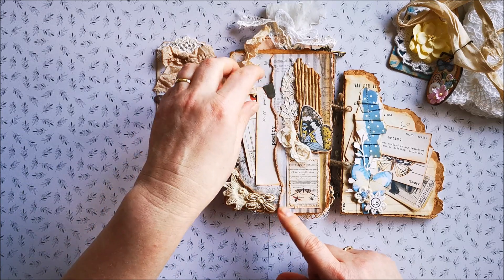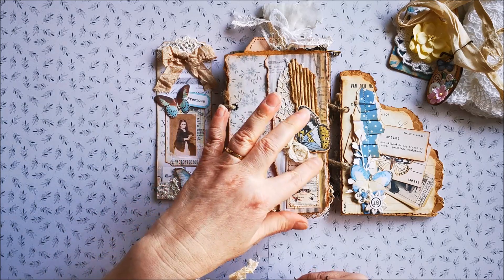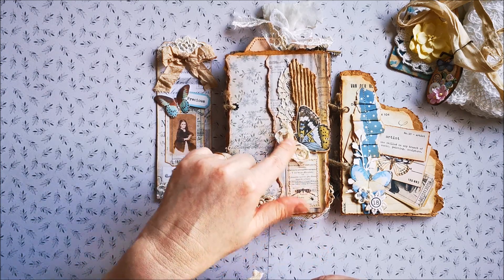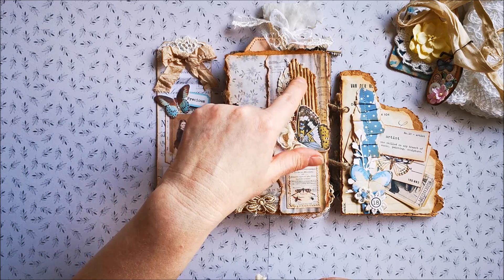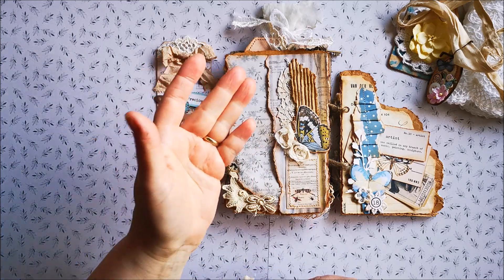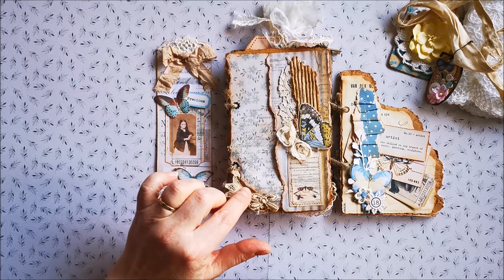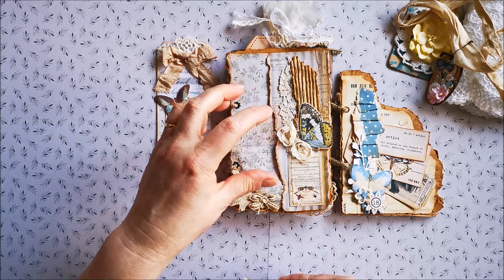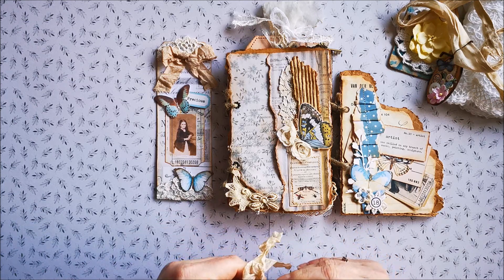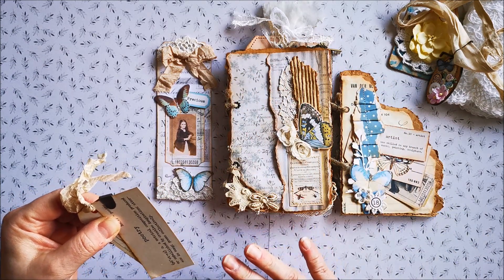I used some Tim Holtz paper and some Tim Holtz paper cuts that I have in my stash. I stitched this all around, put a tiny piece of lace on top, some corrugated cardstock, and a flower — a butterfly on top — some flowers, a tiny bow, and tucked lace in between. I tried to make it crunchy because I find it difficult, but I think I did it well. It's also still matching.